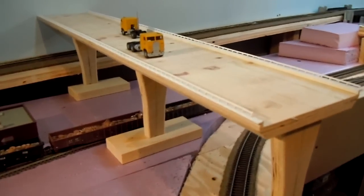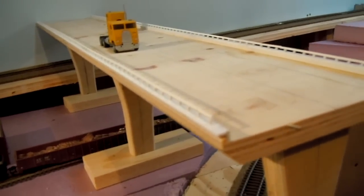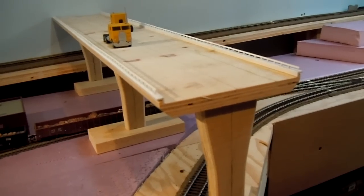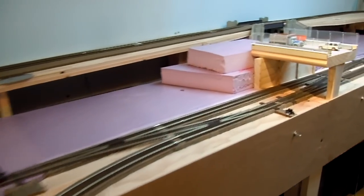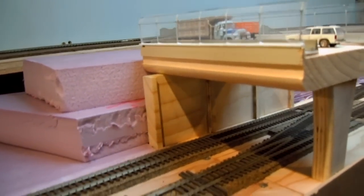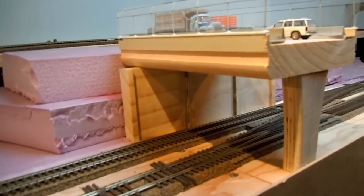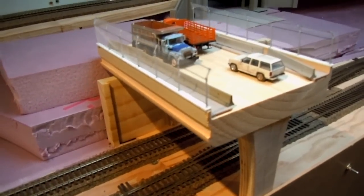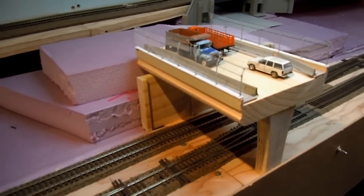I wanted to build some modern concrete overpasses. I couldn't find any I liked so I ended up scratch building them out of wood and styrene. I'm pretty happy with the way that they've come out. There's going to be some concrete retaining wall that's going to sit on. A router table and jigsaw are very handy tools to have.